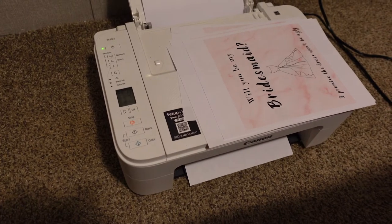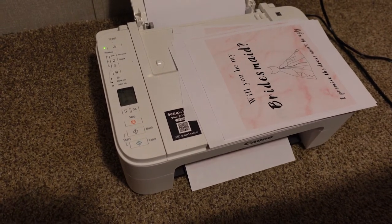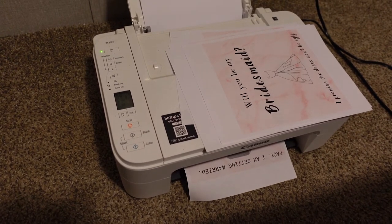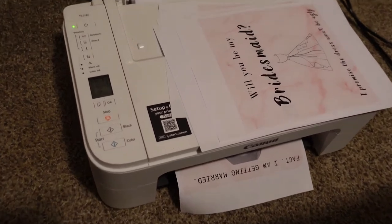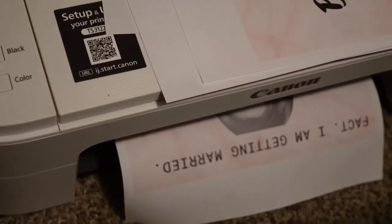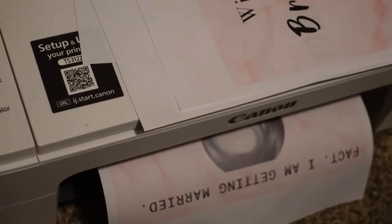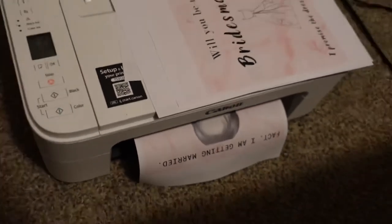So for these, I looked up pictures on Pinterest and ideas, and then I went into Canva and actually created these myself, just using the ideas from Pinterest. I'll show a picture of all of them when they're done, but right now they're just printing right there in my guest room.